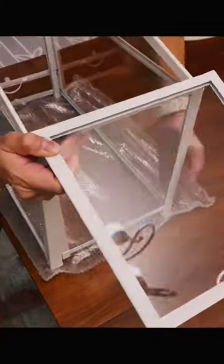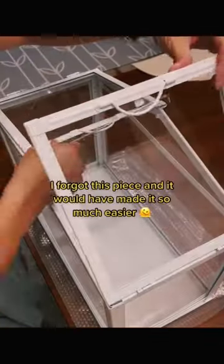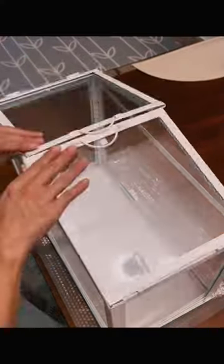Nearly there. I forgot this piece and it would have made it so much easier.